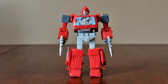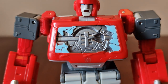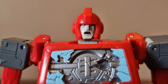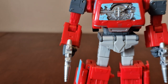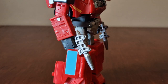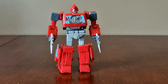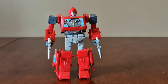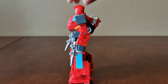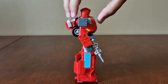Here's Ironhide — you can see he's red, grey, and silver. He has a battle-damaged chest piece. There's his face with blue eyes, and you can see his mouth is open. He has blue panels on his legs. Here he is holding his blasters — front, side, back, and other side.